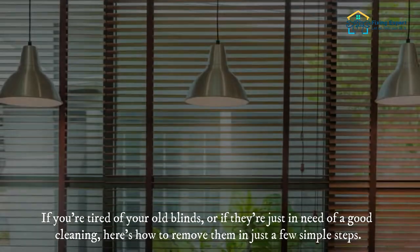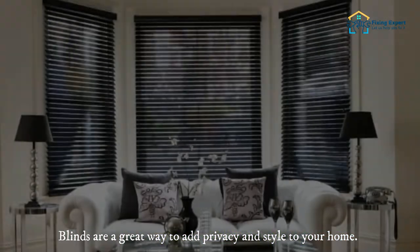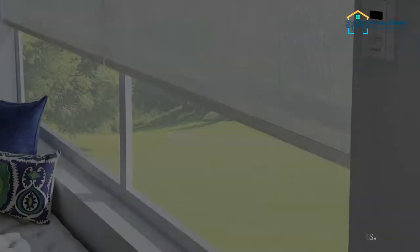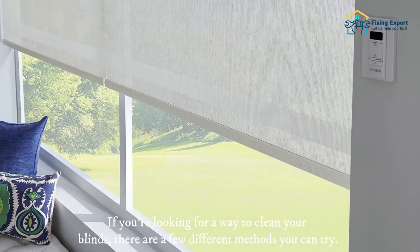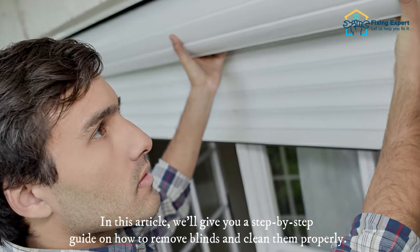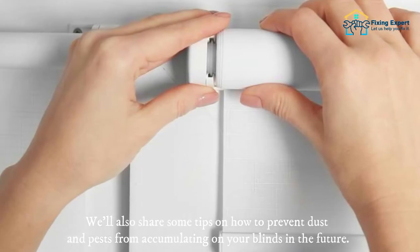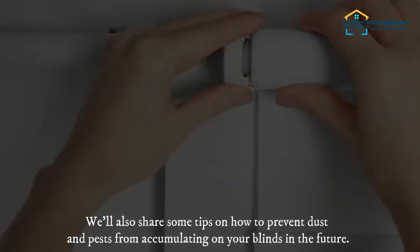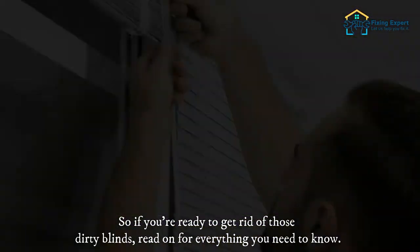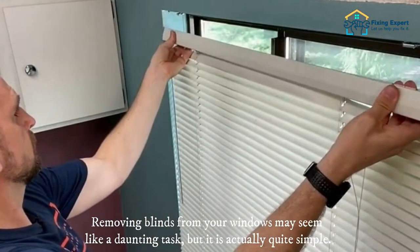Blinds are a great way to add privacy and style to your home, but over time they can get dusty and attract different kinds of pests. If you're looking for a way to clean your blinds, there are a few different methods you can try. In this guide, we'll give you a step-by-step walkthrough on how to remove blinds and clean them properly, and share tips on how to prevent dust and pests from accumulating in the future.